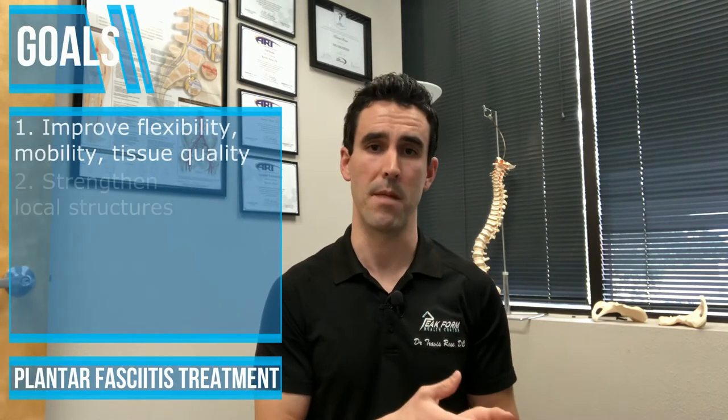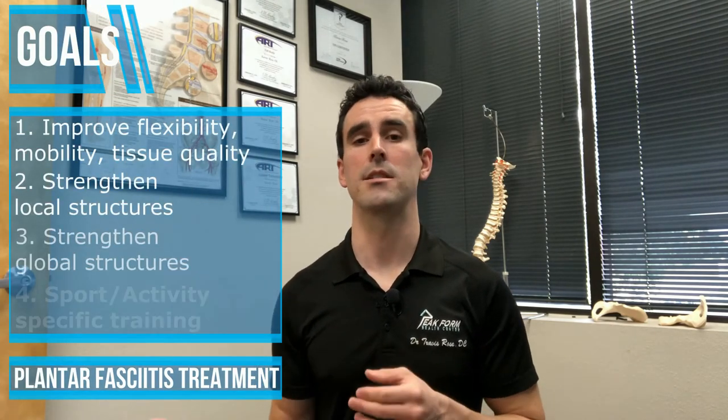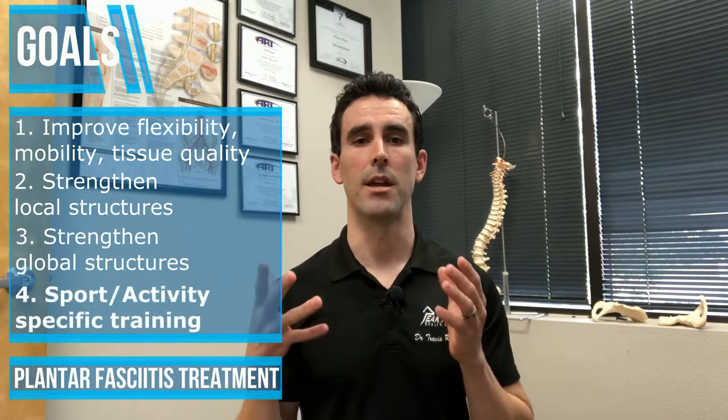Going back to activity kind of depends on what your activity is and some strategies you can utilize to help prevent plantar fasciitis or fasciosis from coming back. Using running as an example — if you're a competitive runner training for a marathon and you get plantar fasciitis, you do not want to go right back to the same volume and intensity you were doing when you first had this injury. You want to gradually build up some volume and get those tissues back to working in the capacity that you need them to for running.